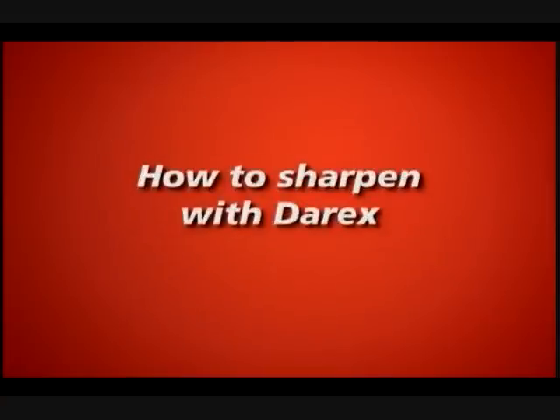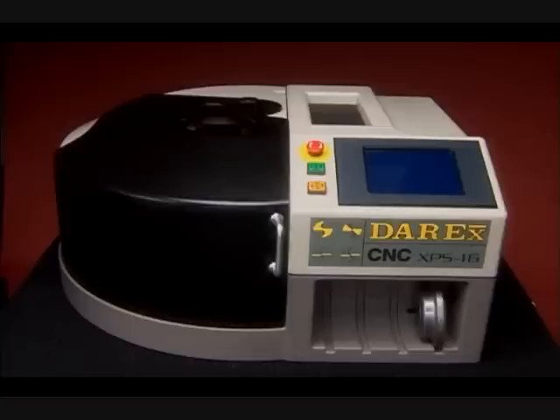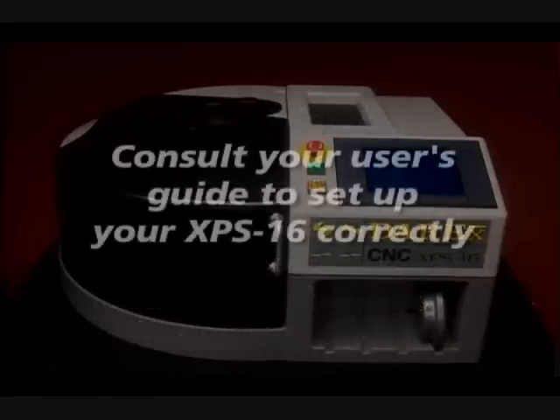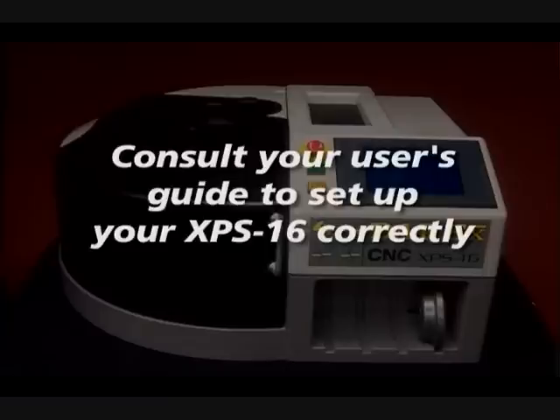How to sharpen. Of all the Derex sharpeners, the XPS-16 is the simplest to use. There are just two steps required: select your drill point and push one button to automatically size, align, sharpen, and split, and if desired, even hone your drill. First, you will need to consult your user guide to ensure that you set up your XPS-16 correctly.